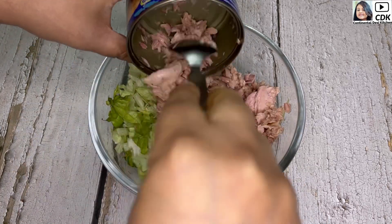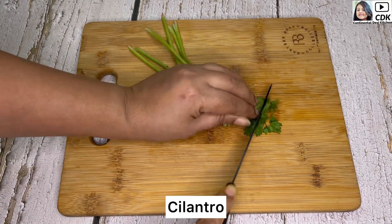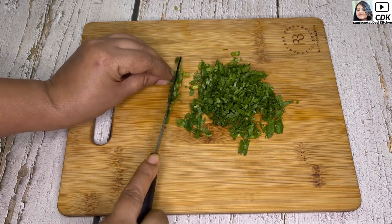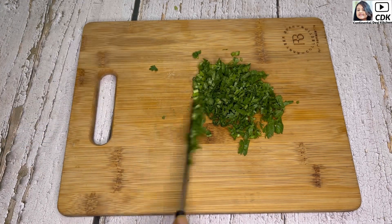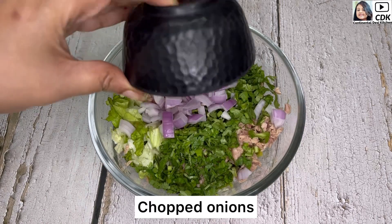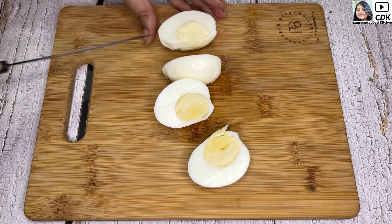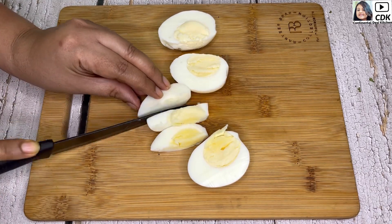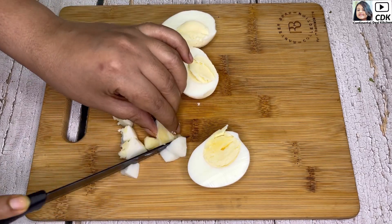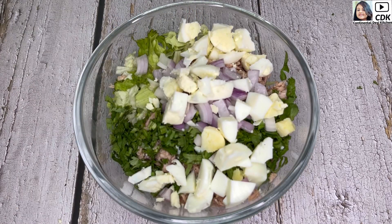Next I will finely chop some cilantro — this will impart a fresh flavor to our tuna avocado and egg salad. This also goes into the mixing bowl along with some chopped onions. Next, I have taken two hard-boiled eggs. You can include eggs as per the quantity you are making. First slice them in half and then cut them into small portions like this, and this also goes into the mixing bowl.